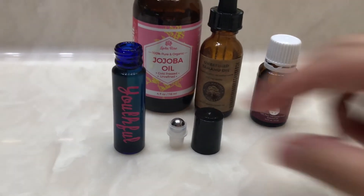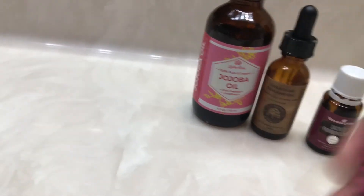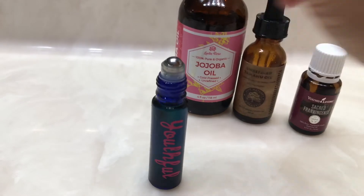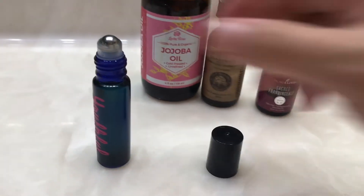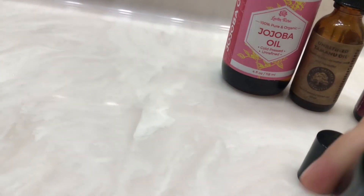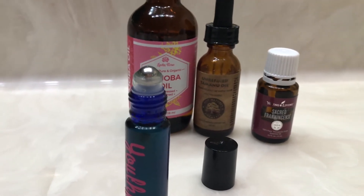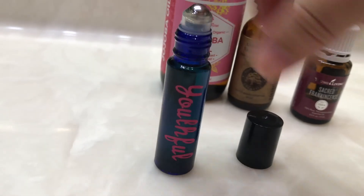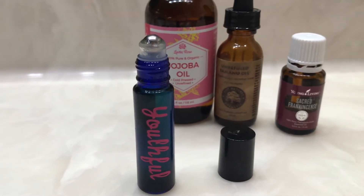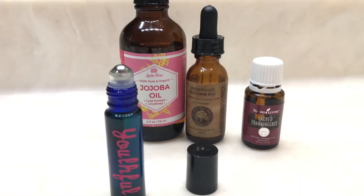The youthful roller is all filled up. Just take the top, close it, and shake it — now you've got yourself a roller! Every morning and night before you go to bed, shake it and rub it on your face after you wash. This roller smells absolutely amazing — it smells just like sacred frankincense, as the carrier oils are very light. If you love the smell of sacred frankincense, this is the perfect roller for you.